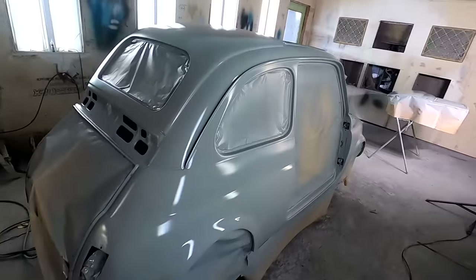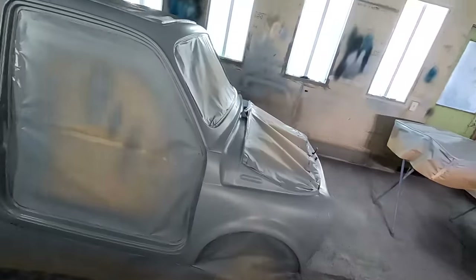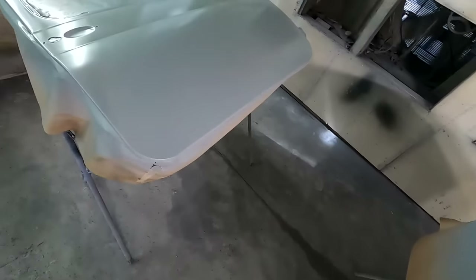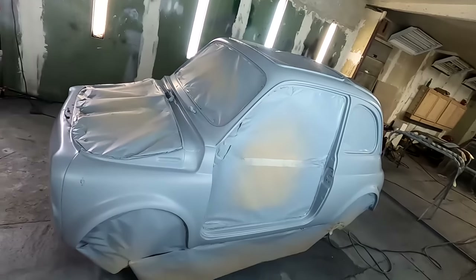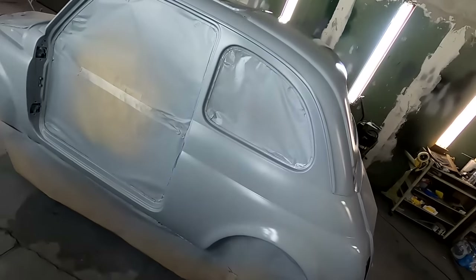Alright guys, so we have a few coats on, just waiting for it to flash. And then I'm going to do another one or two coats, and then I'm going to clear coat it.